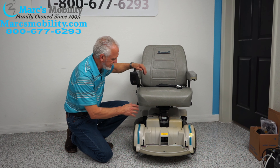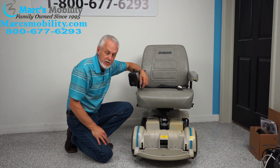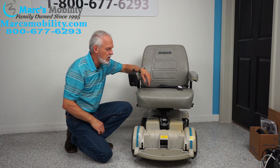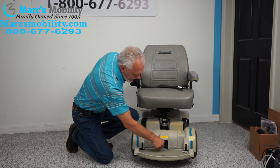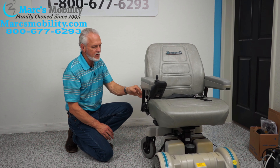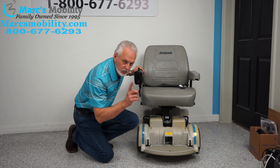If you want to roll this chair without using the joystick, you wouldn't normally be able to. But if you have an issue and need to roll it, turn the power off, push this lever down and this one down, and now you're in freewheel. That's how you freewheel the MPV5s.